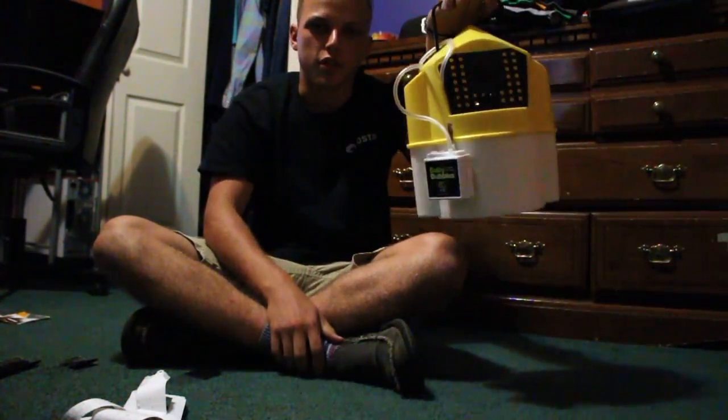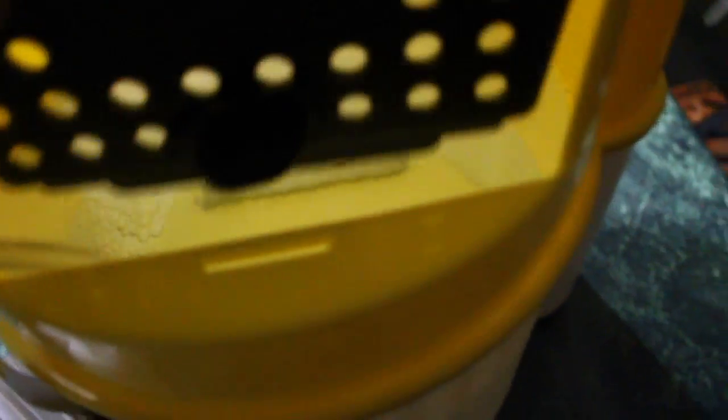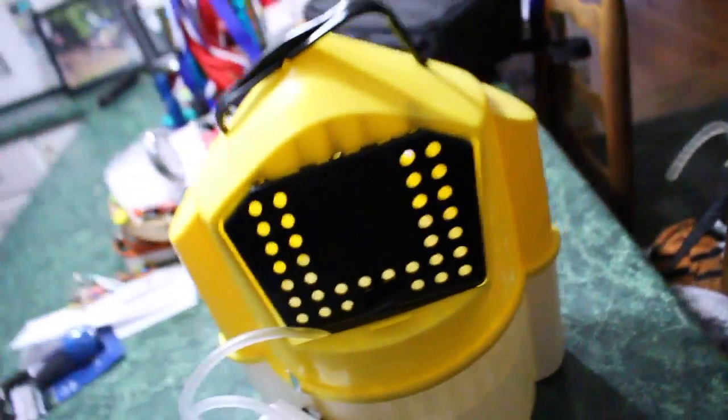And there you go — you got your $15 live well for your minnows. I have set it up, put some water inside, and as you can see the bubbler is working and doing its job. The bubbles are going down there. So if you want to keep your minnows alive for the next day or something, you can buy this little setup right here. It was like $15 for everything — Velcro, the bucket, and the bubbler all together. You can hold a lot of little minnows in there, great for catfishing or whatever.